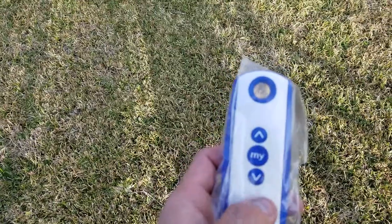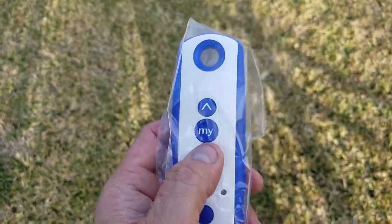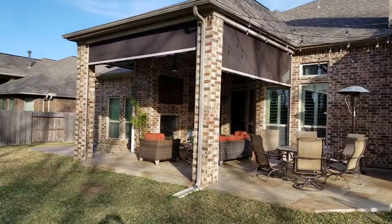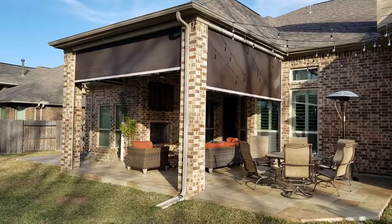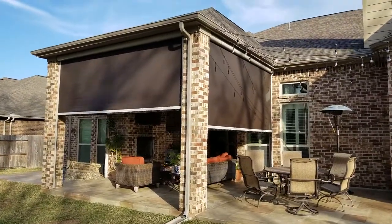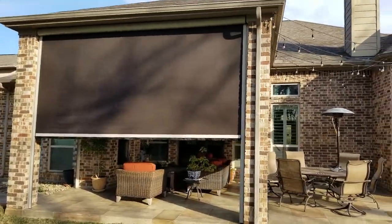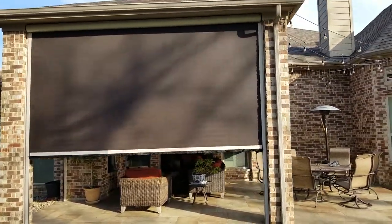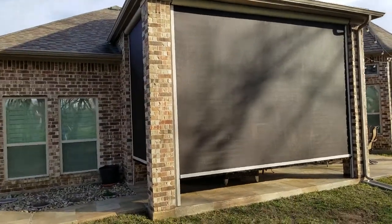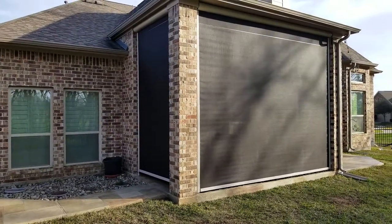I'm going to start bringing these units down individually. I'm going to change the channel to channel two, then channel three, and you can see the shades are starting to come down. Shade two reaches its lower limit, and shade three has reached its lower limit.